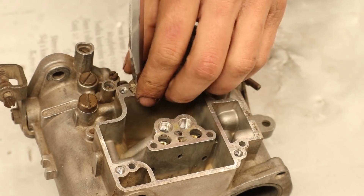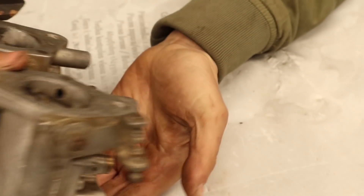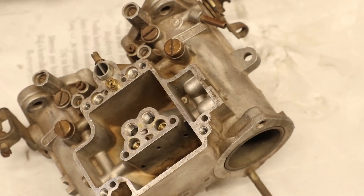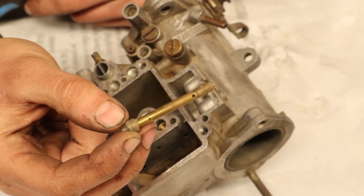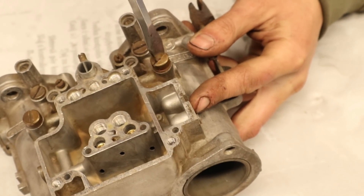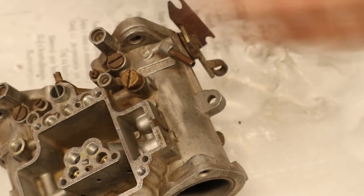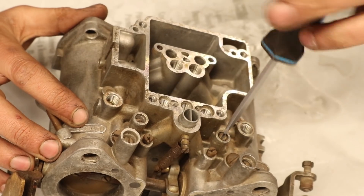Then the pump weights can be removed and this is a tricky job since they come with a tiny spring and a ball that can be easily lost. Next I'm taking out the choke jet, then it's time to take out the acceleration jet. This is the jet that regulates how much fuel gets injected into the manifold once you press the accelerator. Now the air bleed screws can be removed.